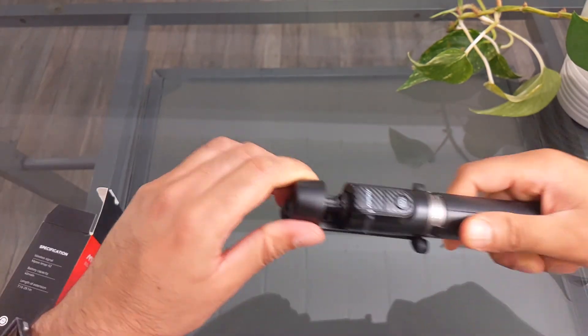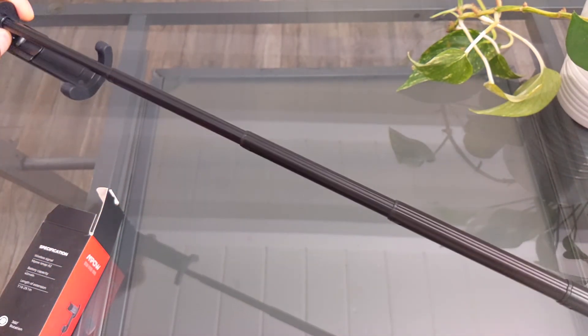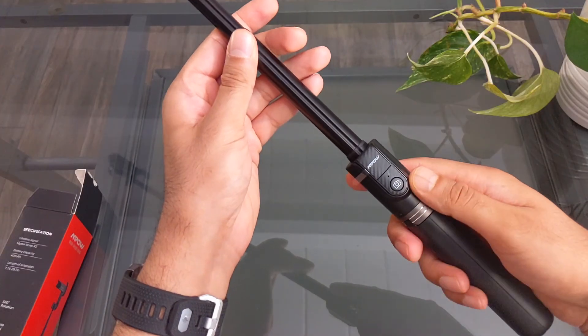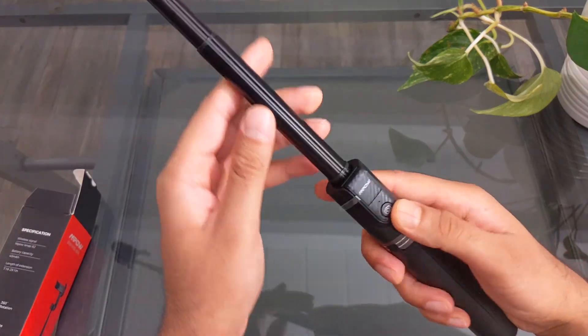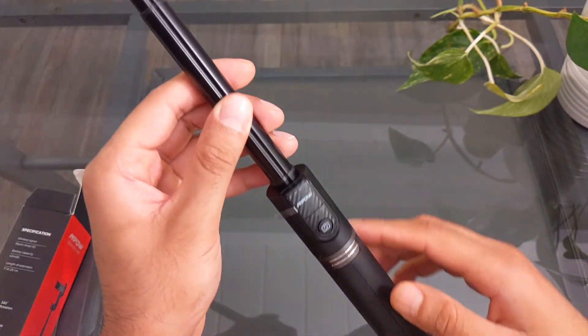Let's try pulling it out. It's like an antenna-type pull mechanism. The rated length on this is 7 inches to 29.1 inches. It's got a little remote control over here as well, which I'm assuming is detachable.